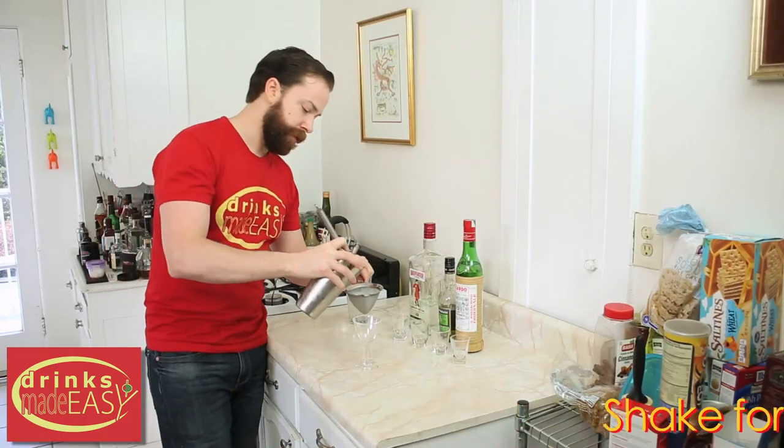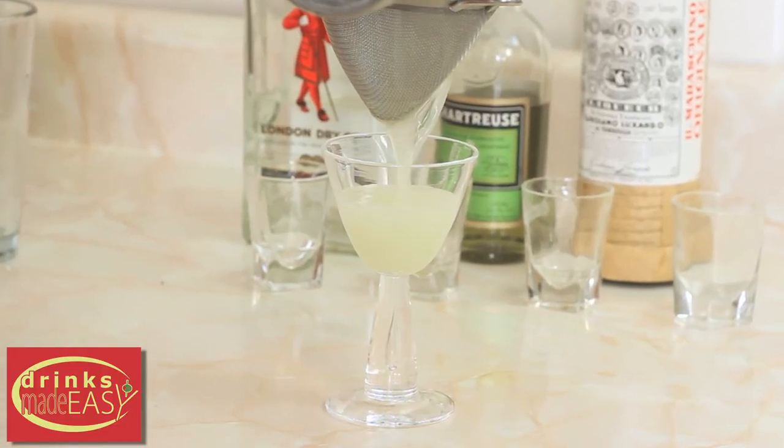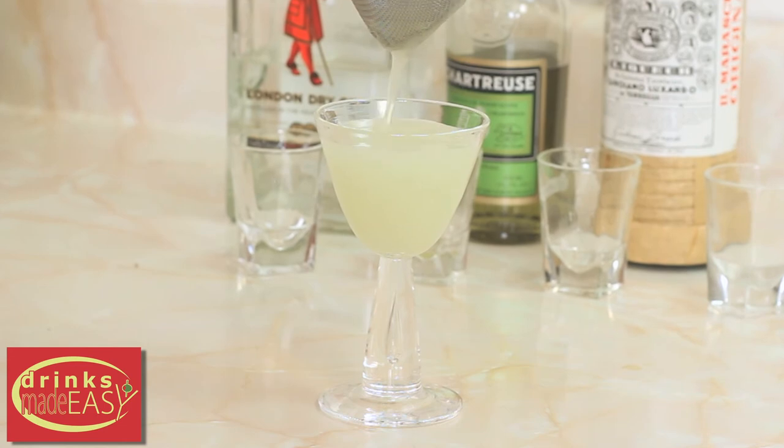We're gonna double strain this into our cocktail glass, just to keep any little pieces of ice from floating on top of the cocktail.